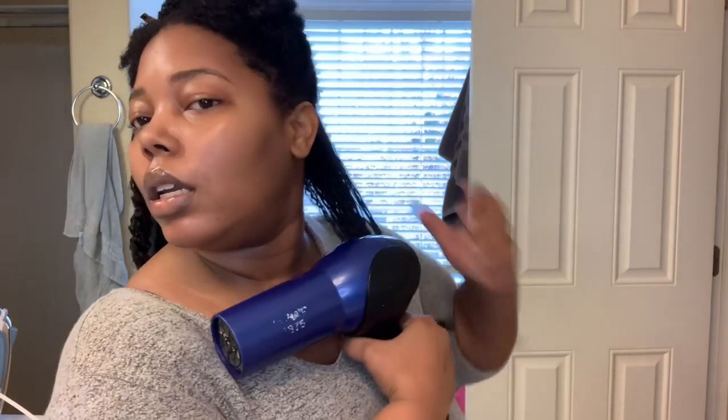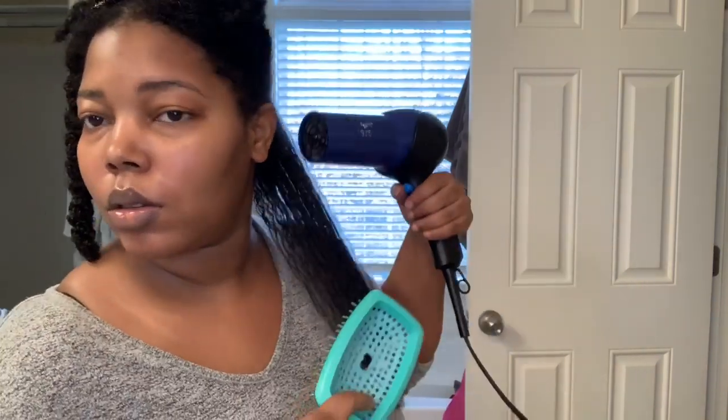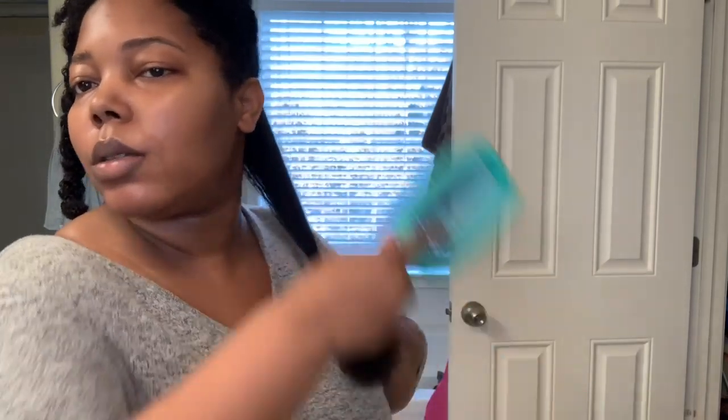Once I'm about halfway done on the section, I'll go in with my brush. I grabbed my curl keeper brush because I don't feel like using my Denman today — sometimes the Denman gets on my nerves. I'm going to put this on high and warm. Also, I get a lot of questions about this brush — it's the Philips Flex brush and you can get it on House of Beauty. I like to get it about here, run the brush through, and try to avoid as much snagging as possible.